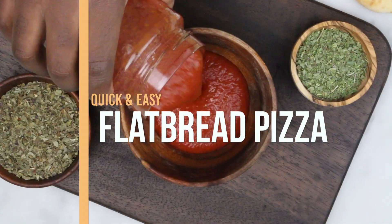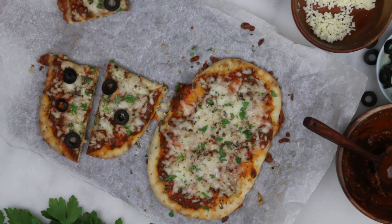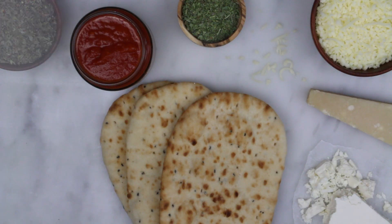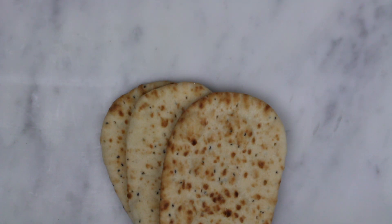Hey guys, welcome to my channel. In this video I will share with you how I make this super delicious flatbread pizza. For this recipe I use cilantro, dried basil, dried oregano, tomato sauce, mozzarella, parmesan cheese, more cheese, and naan bread.